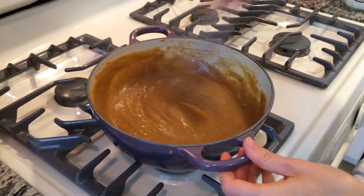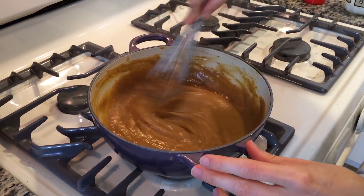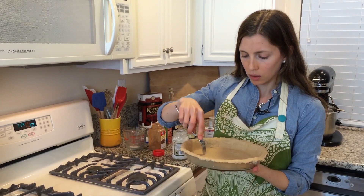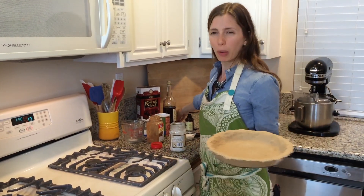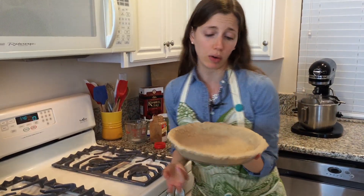Set the filling aside and let it come to room temperature while we bake our pie shell. I've got my pie shell from the fridge and I'm just going to poke a few little holes with a fork in the bottom. This is just to prevent air bubbles — if you don't poke holes you'll sometimes get a bubble, which is fine but not exactly what we're going for.